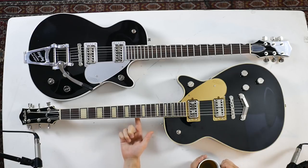To finish off the specs: both guitars have a mahogany neck, an ebony fretboard, and a 12-inch radius. Let's plug them in and have a play.